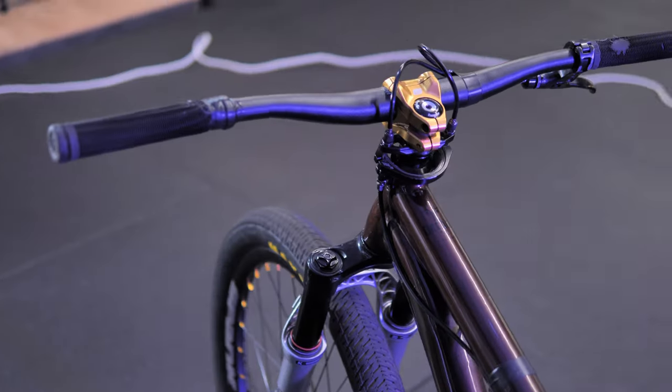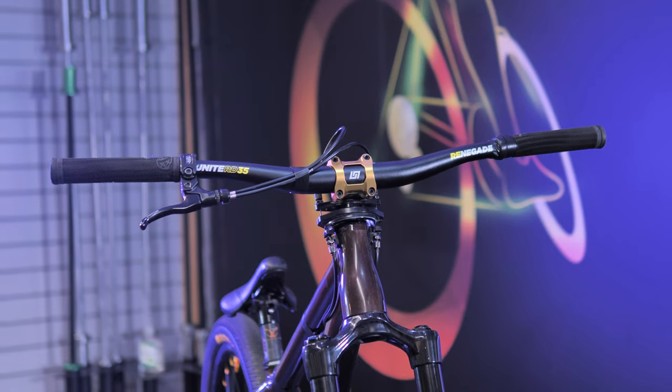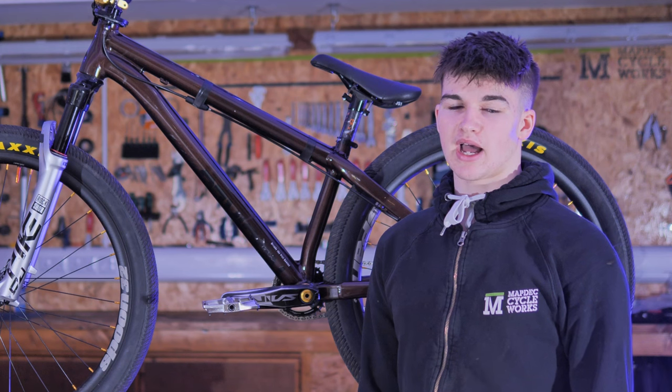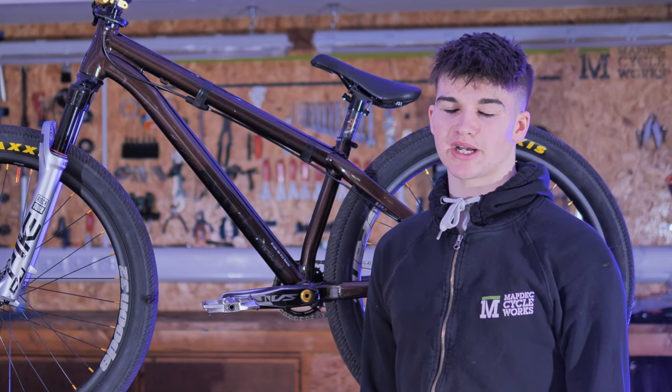For the cockpit, I've got the Unite Components gold stem with a 35mm reach. I've got that paired with the Renegade bars — they are 35mm and you get no flex from them. I've cut them down to 740mm wide, which I find better for tricks like bar spins and stuff. It just keeps the bars away from your knees.